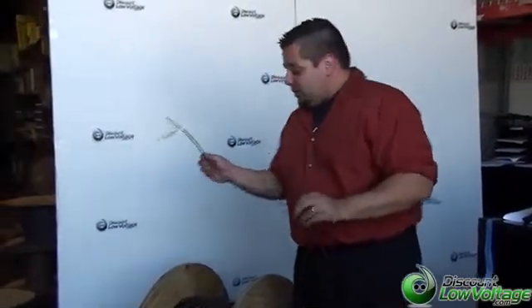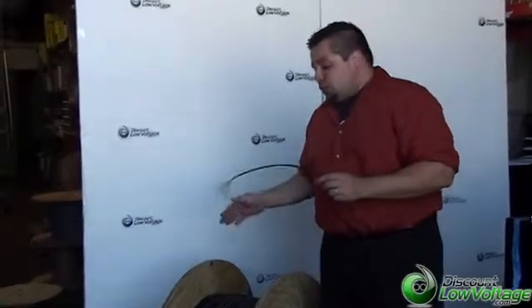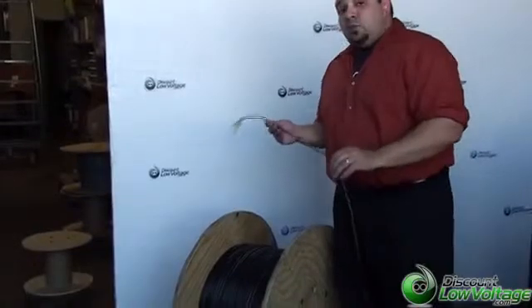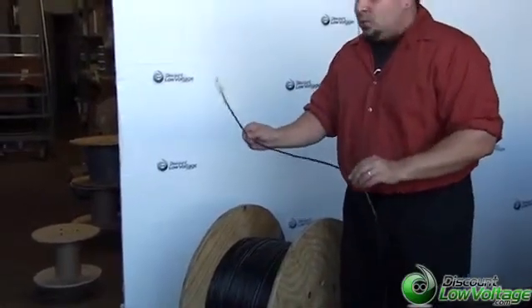It is also available in a 12 and a 24-strand. This is cut per foot, so if you need a 300-foot piece, no sweat. If you need a 7,000-foot piece, no problem. This is also our most commonly sold fiber for a pre-terminated fiber optic cable.